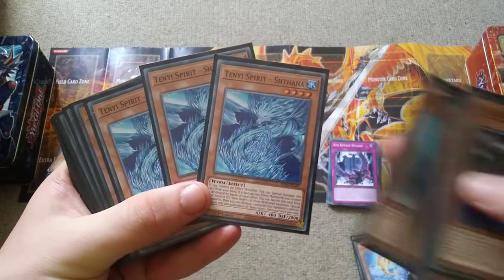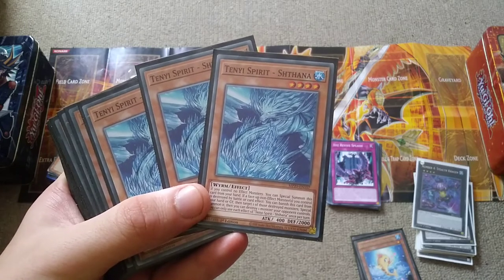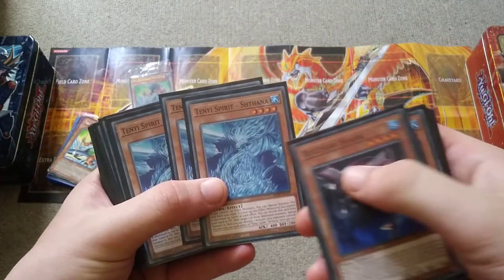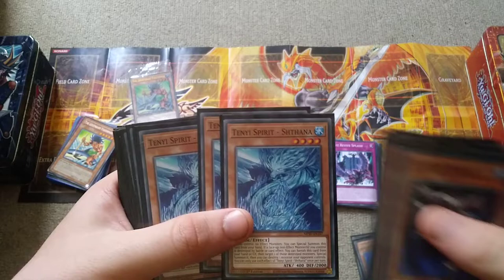Now we have Ten-Year Spirit Shafana, where if you control no effect monsters you can special summon this card from the hand — so with just no monsters on the field, you can summon it instantly. And it's so conveniently a level 4 water monster — I love that.